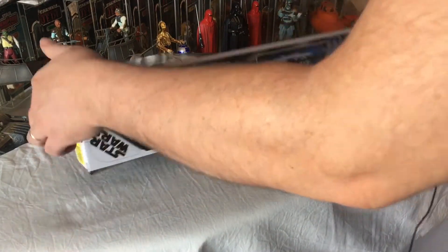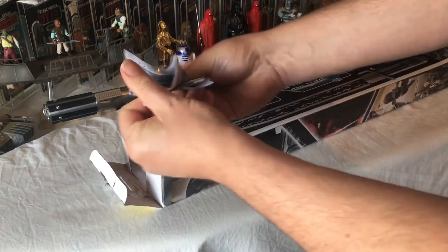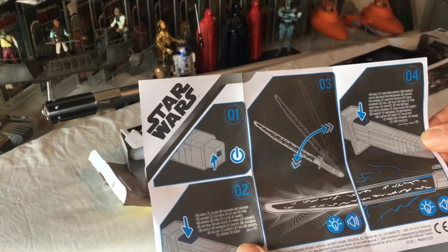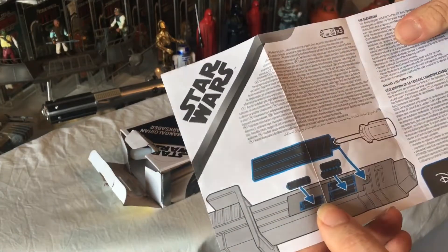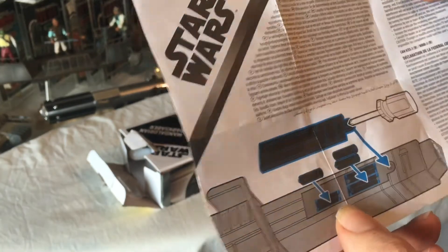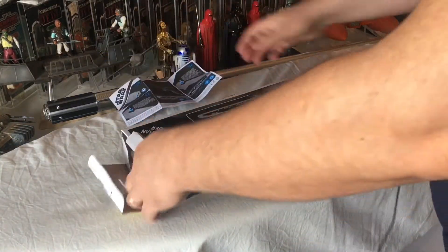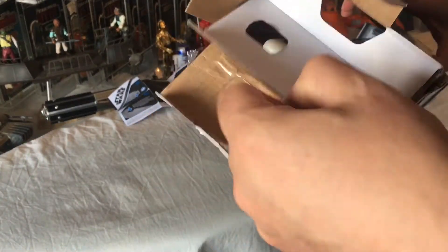Let's get this open. We've got some instructions — just simple things: turn it on, move it about. Three AAA batteries, but I think they already come with batteries. Let's see if we can get this open.